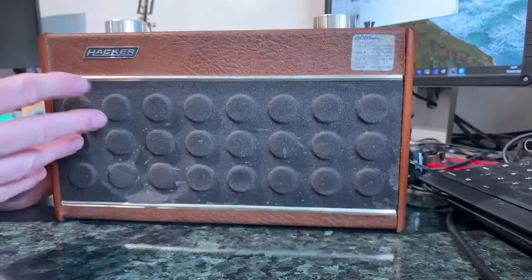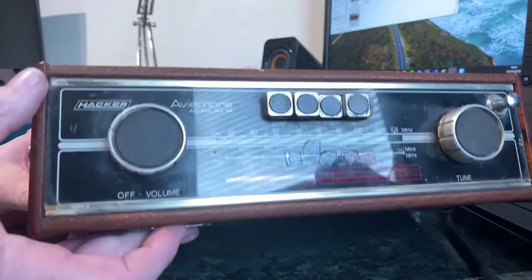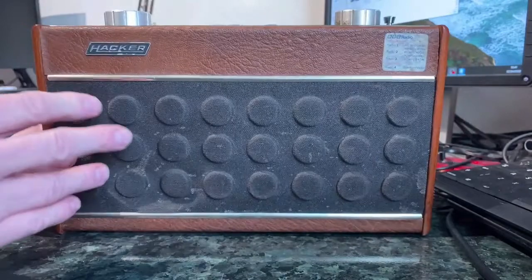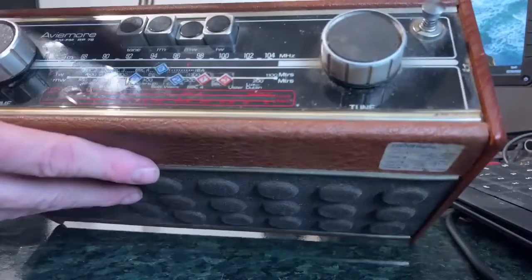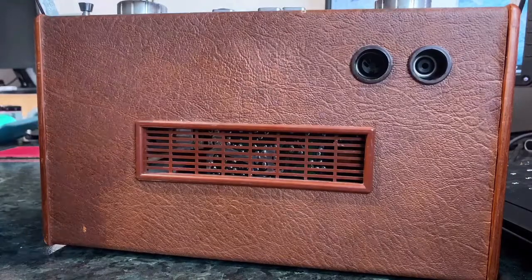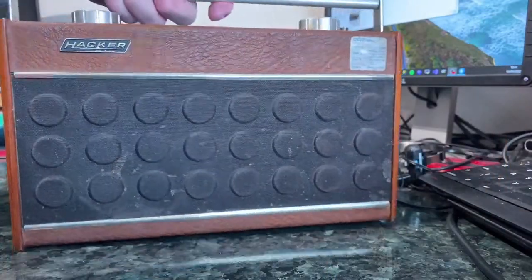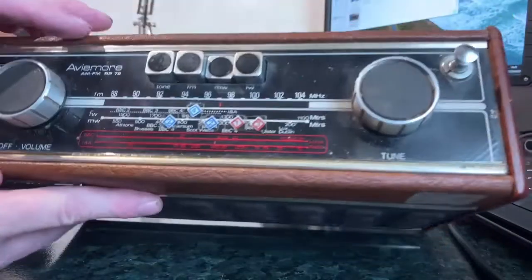It obviously needs a bit of a cleanup but all the bits are there. As Radio Cruncher said last week in his live video, you have to be careful with these things because if any of the bits like the aerial, the knobs, or particularly with Hackers the back grille are missing, then you're never going to get it to look good. Whereas if it's just a bit mucky we can clean it up. That presumes that the electronics is good, but I've had a listen to it and it is pretty good really.